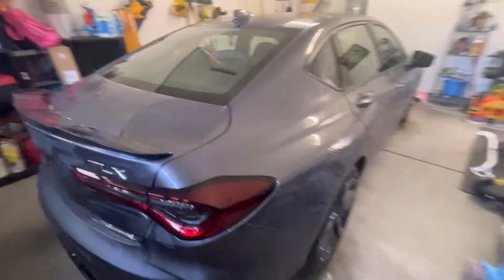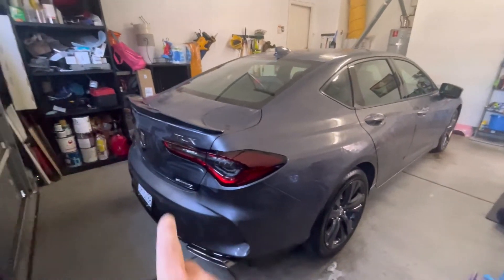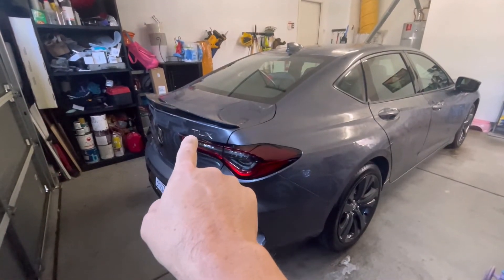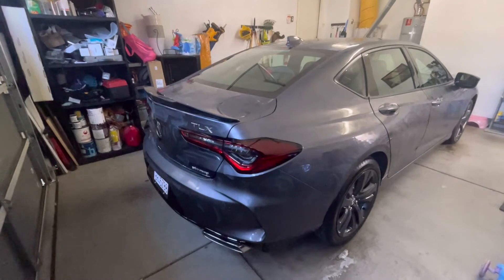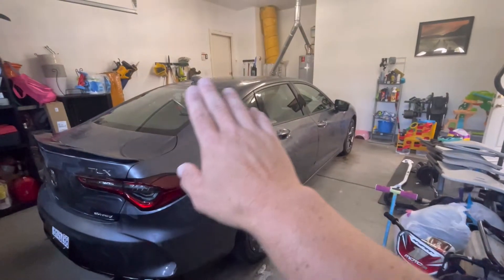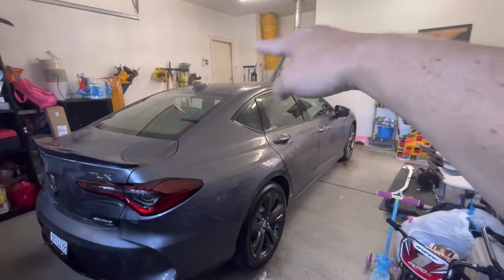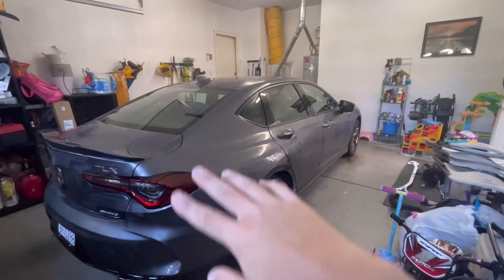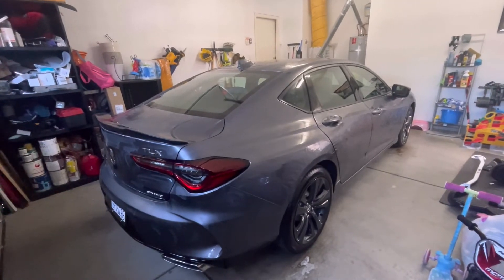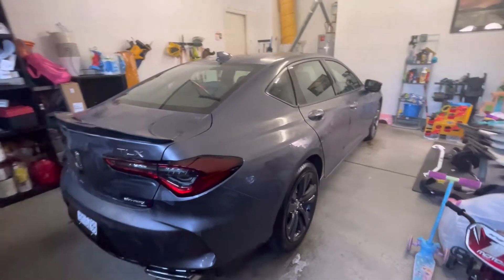I like that I did the spoiler because we know that thing will get scratched up being gloss black — just a nice once-over. I kind of stay away from the emblems because it'll leave little residue around them. Once this haze is up and you're done applying, you just get right back on it to buff it, since it takes time to put on. I'm going to go ahead and buff this whole car off with a nice microfiber and show you the end results.